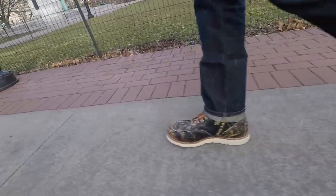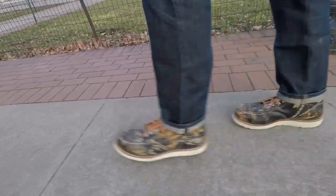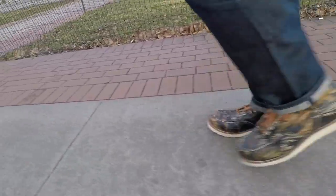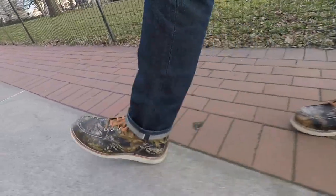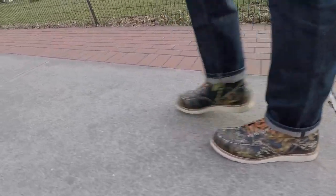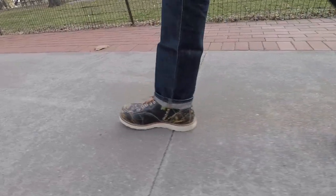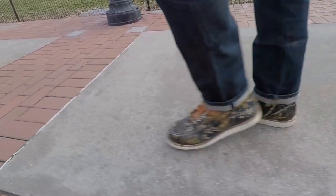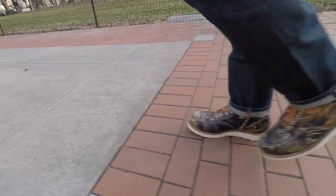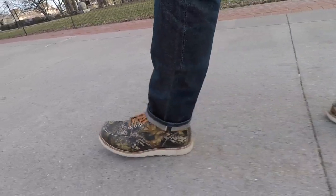The boots got a couple of compliments — people saying 'those are really cool boots.' But mostly I noticed that people just stare and are kind of curious as to who makes the boot or what is actually going on with the boot. They're definitely loud and 100% noticeable.